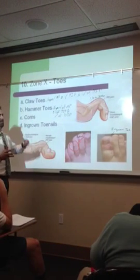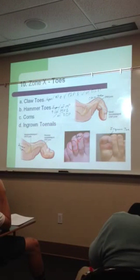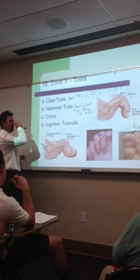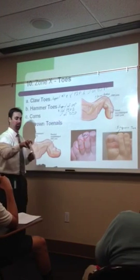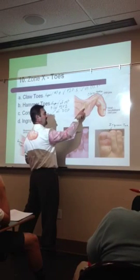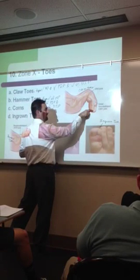Some of the more common things we see in sports, as far as the toes go and as far as some of the injuries, we see claw toes. These are people that have abnormal contractures in the toes, indicated right here. We have a hyperextension at the MP joint, flexion at the PIP joint, and flexion at the DIP joint.